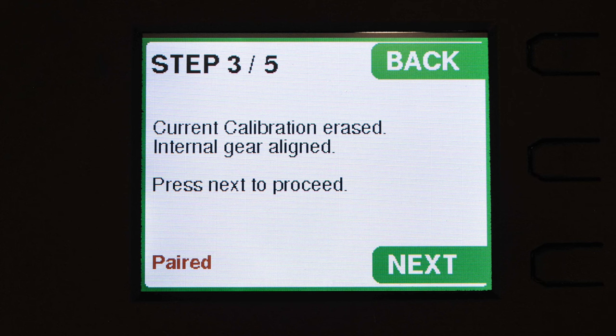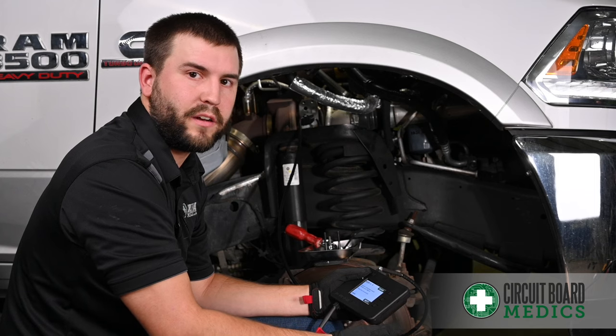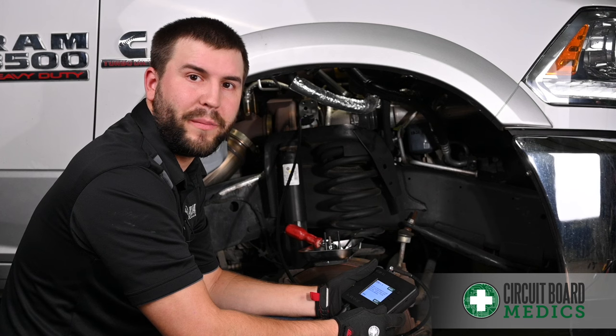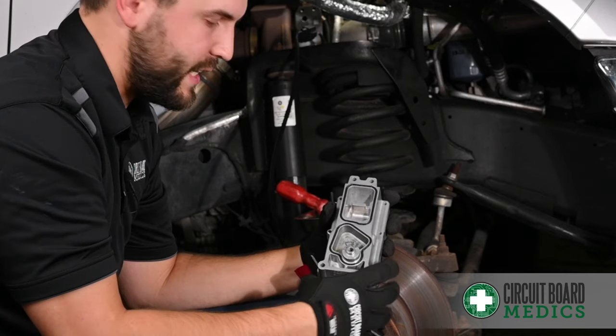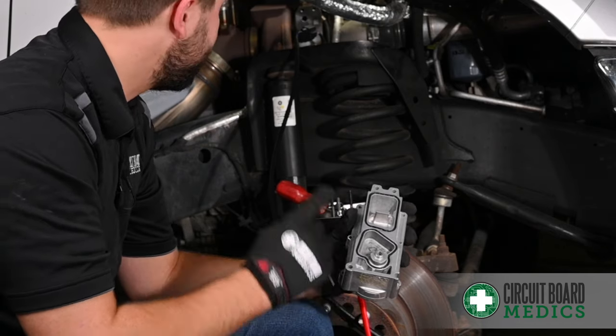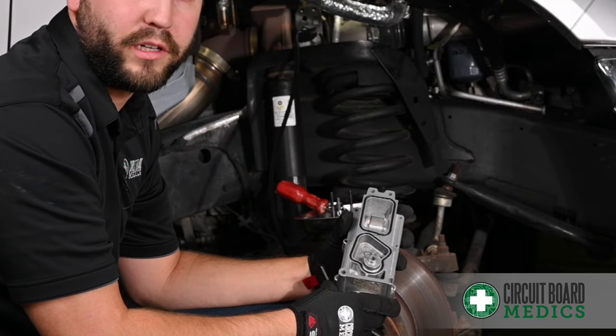The next step prepares the actuator for calibration and aligns the gear in the actuator. When we reach step four, it's time to mount the turbo actuator to the turbo. Make sure that the gaskets are fully seated, that the gear is greased, and the sector gear is also greased.